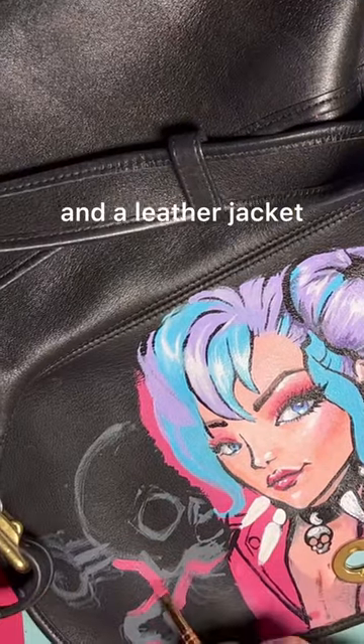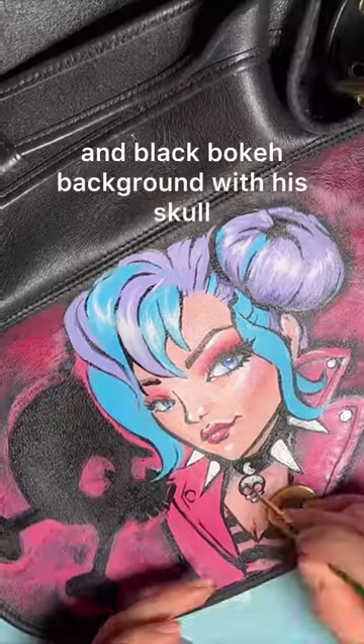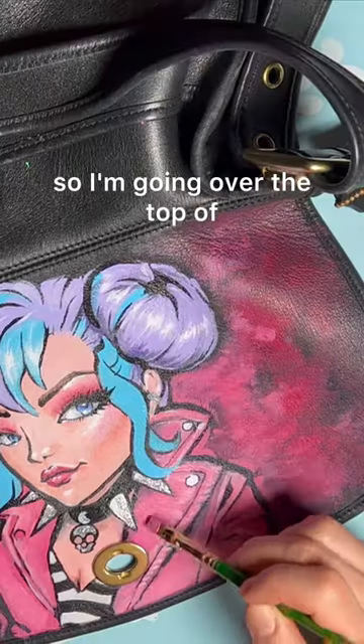And a leather jacket. Pink seems to be a good theme here, so I'm going to do a pink and black bokeh background with this skull. I just love sparkly things, so I'm going over the top of that skull with some Angelus glitter paint.